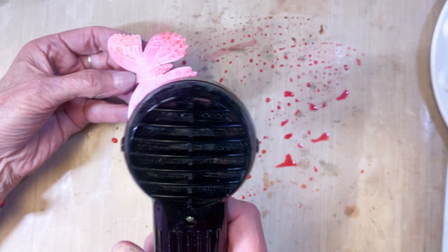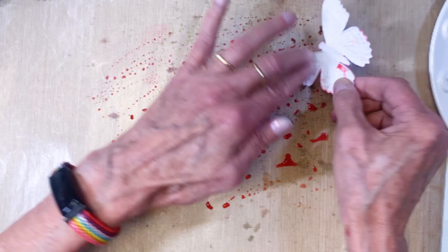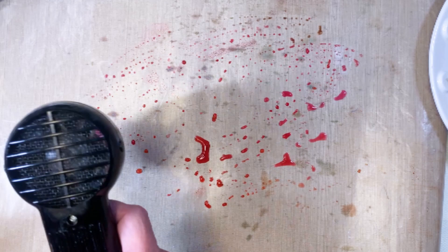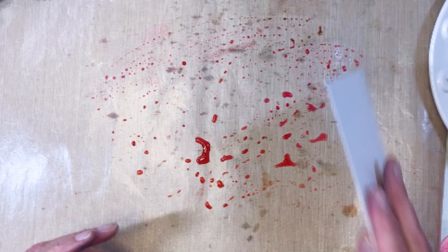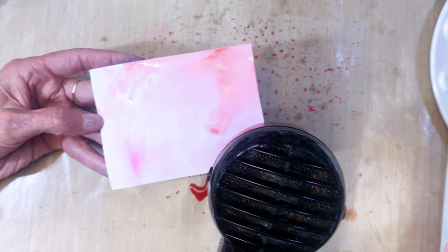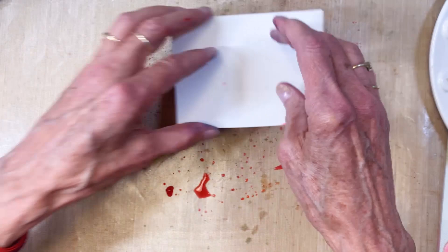I repeated this process with all of the other colors — yellow, orange, green, teal, blue, and purple. I'm only going to show how I did one of the butterflies. Don't waste that ink — I picked up some watercolor cardstock and just dipped and dried, dipped and dried until I used up all the ink on the craft mat. I did the same exact process for all the colors.